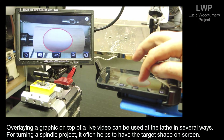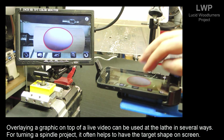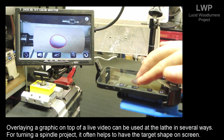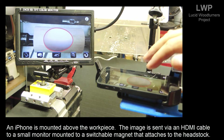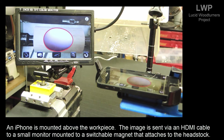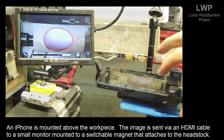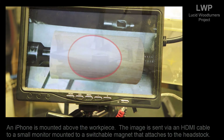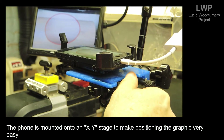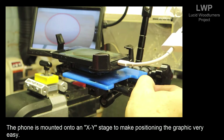Overlaying a graphic on top of a live video can be used at the lathe in several ways. For turning a spindle project, it often helps to have the target shape on the screen. An iPhone is mounted above the workpiece, and the image is sent via an HDMI cable to a small monitor mounted to a switchable magnet that attaches to the headstock.